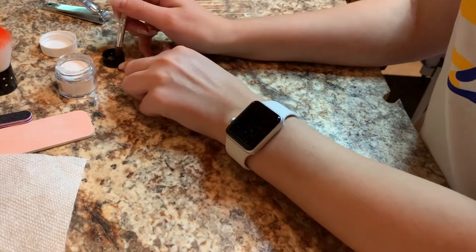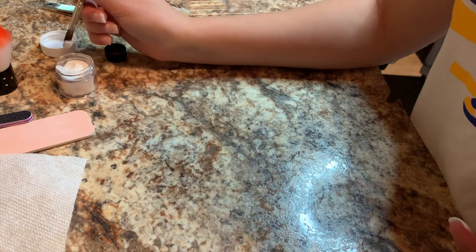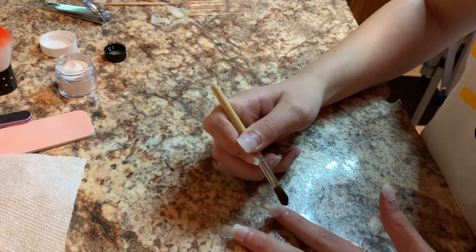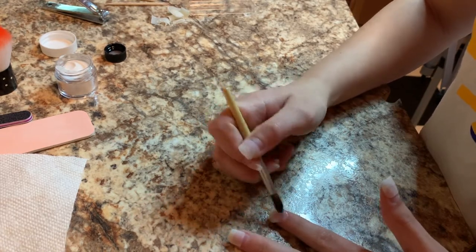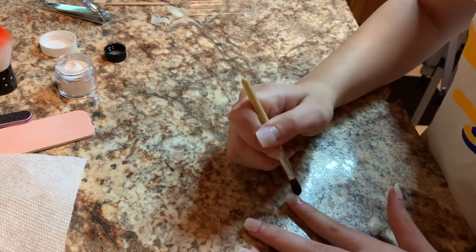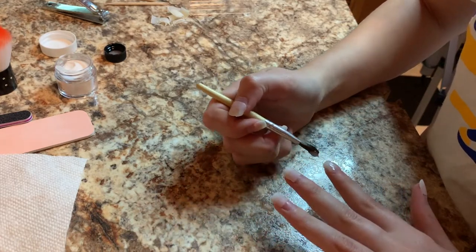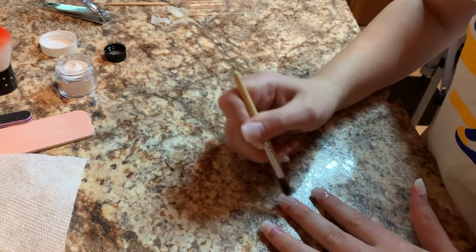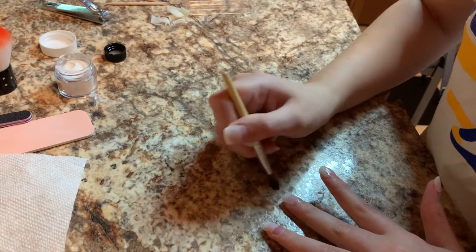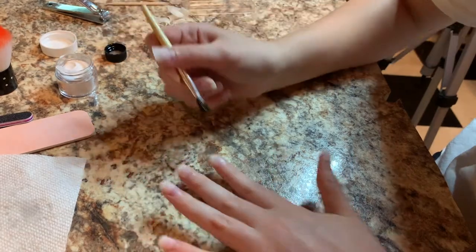Wipe it off, dip into the acrylic, and we're just going to put it on there. That was a lot of acrylic but that's fine — we will spread it all out and around to make a good nail. I'm using some of the leftover for this one but I'm going to give it its own acrylic too. I don't want to waste all that acrylic, so I'm going to put the brush into the liquid.